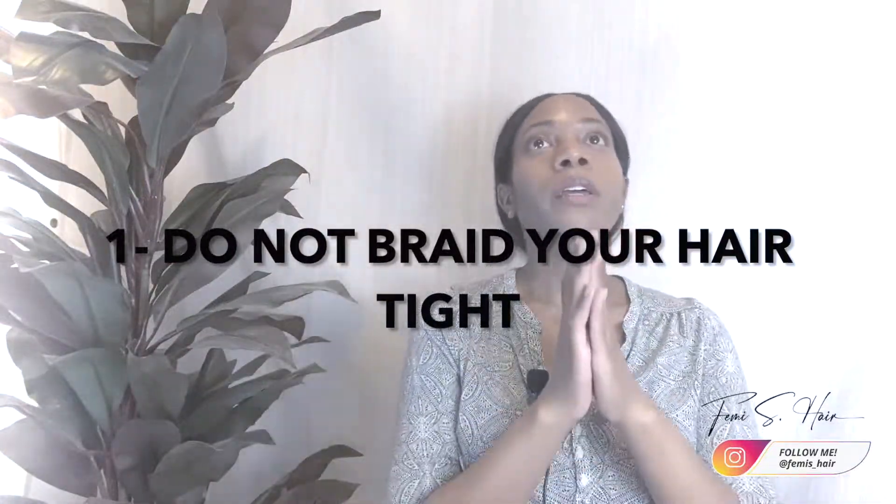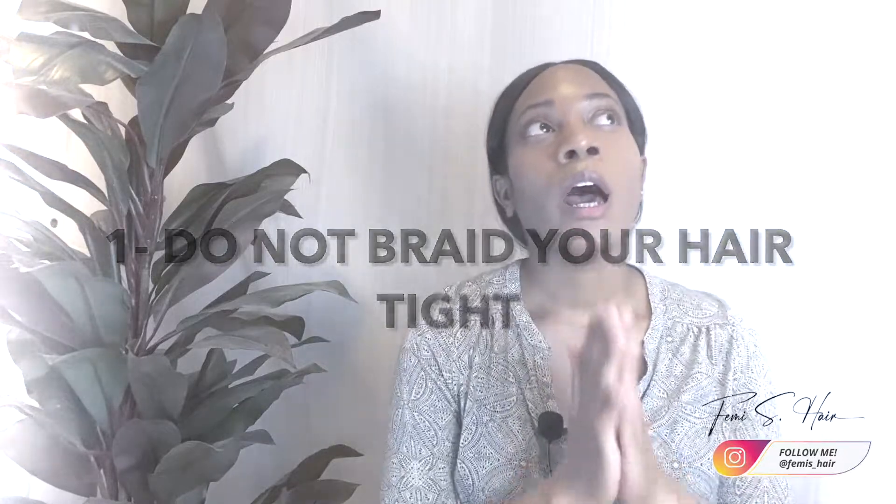The first thing I would say when it comes to protecting your edges is number one — and I want to add a disclaimer: I'm not a dermatologist, I'm not a cosmetologist, I'm not a professional stylist. These are my own personal opinions from my own experiences. If you want professional advice, definitely go seek a dermatologist.